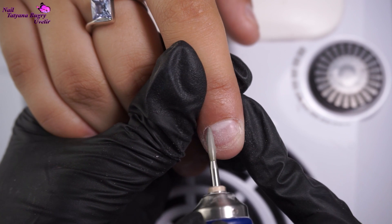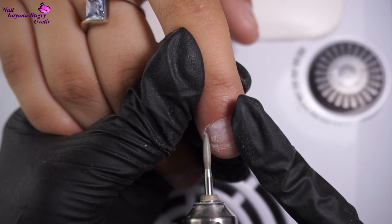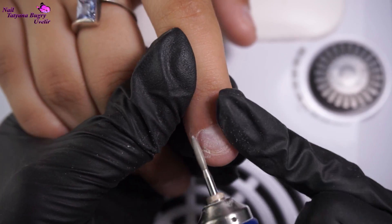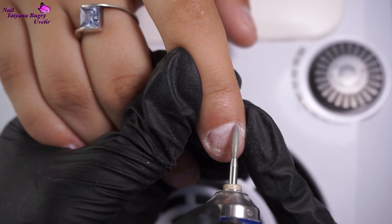Now with my flame bit, ever so carefully, I'll go over the cuticle area once again. Almost all of it has been cleaned up. However, I have noticed some white streaks, which is the dead cuticle, so I'll also be cleaning that up.